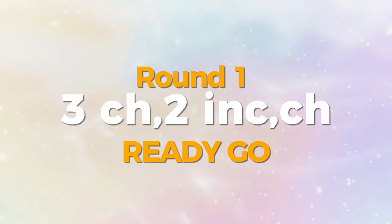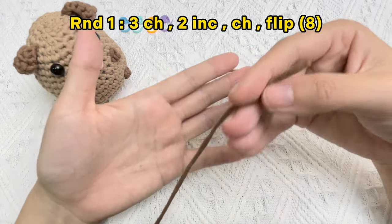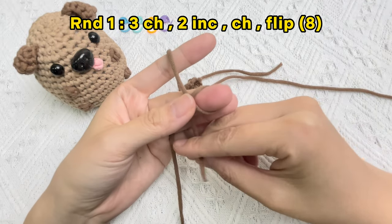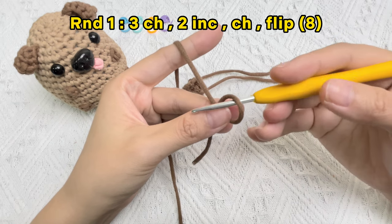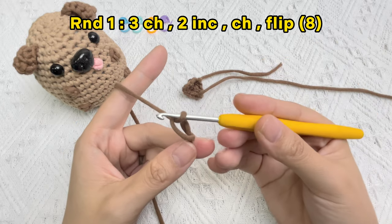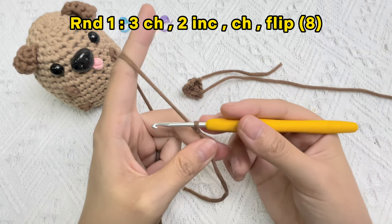Let's crochet the ears of baby dog. Round one: start three chain stitches, pick up the brown yarn. To start the chain stitch, make a slip knot. Hold on to that intersection point with your thumb, put the hook into the loop from right to left, from back to top, yarn over, pull the yarn through the loop, then pull the yarn tail with your thumb and middle finger until a knot is formed.